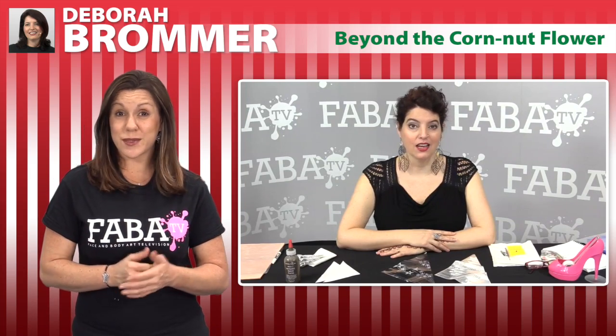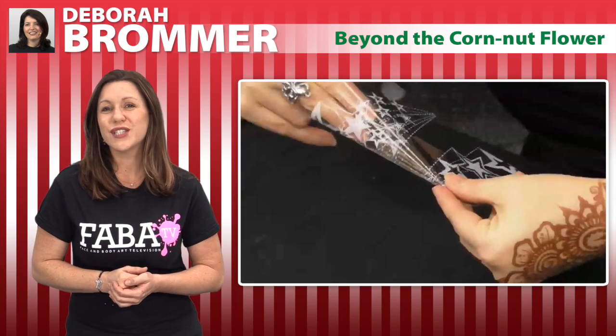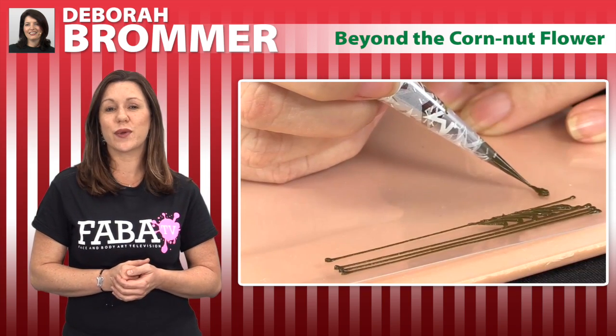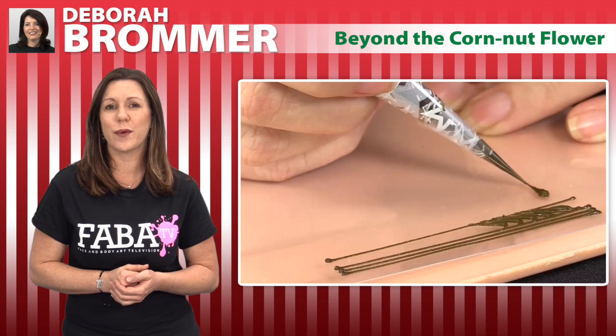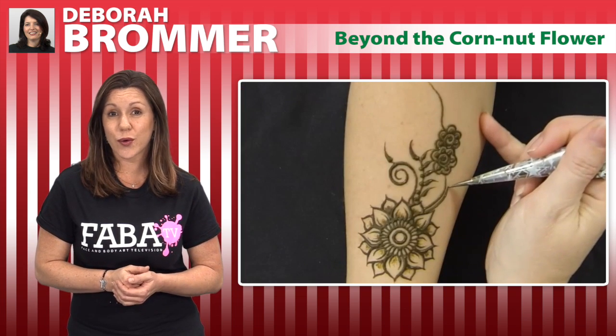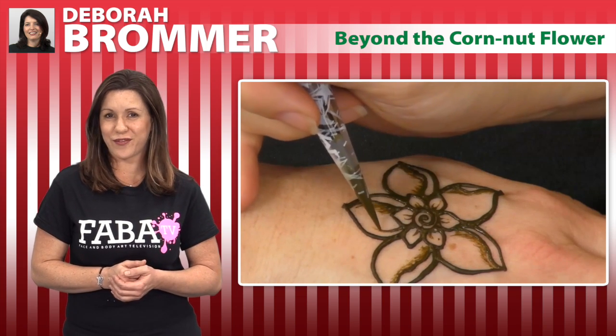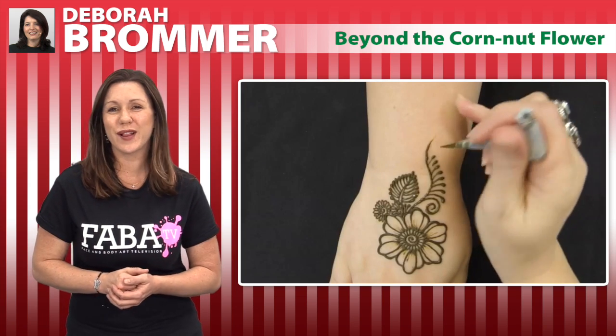Tired of the same old flower that seems to be in every henna design you see and do? Join Debra Braumer as she shows you how to create henna designs with new and unique henna style flowers that are inspired from the natural world. Debra will demonstrate how to create gorgeous intricate designs that look beyond the traditional corn nut henna flower. Don't miss this wonderful class.